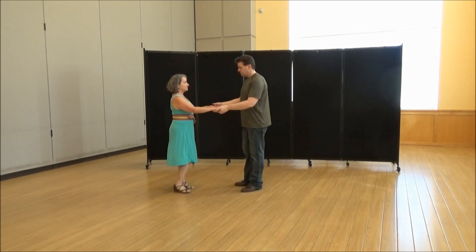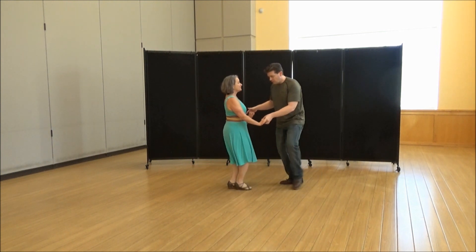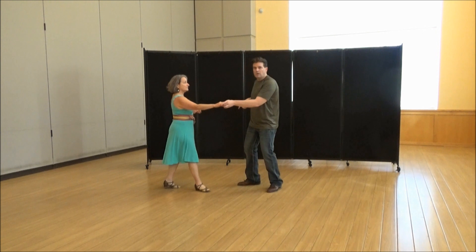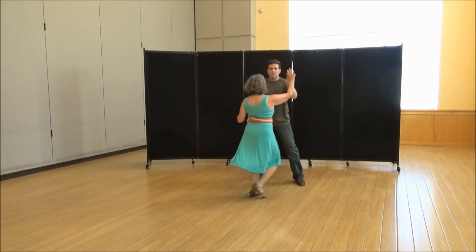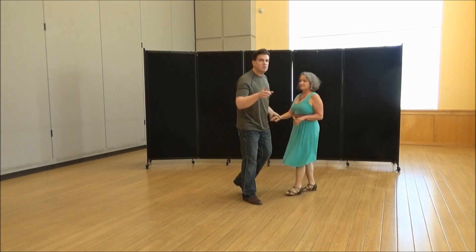So we're going to get into it. Sugar push: one, two, three and four. I'm going to let go of her left hand and start a tuck turn — one, two, three and four. That's the turn signal for her; she knows I'm going to tuck turn, but I'm changing it up.